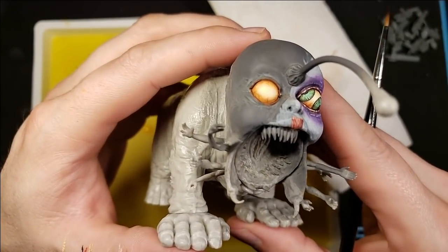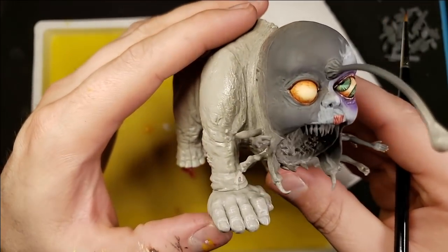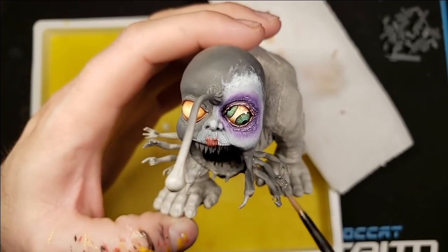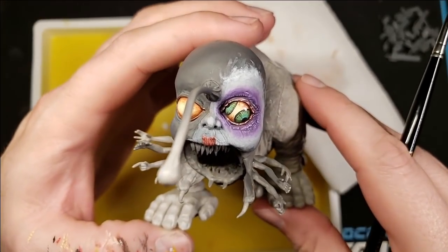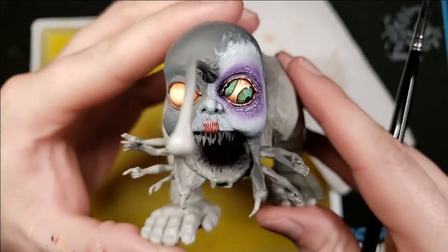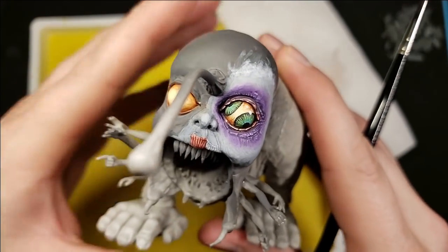That's it for this time. I might turn this model into a tutorial project and show you guys how I'm doing the eyes and the makeup, because this is supposed to be Geisha Gorm — she's getting dressed up for her big debut. But that's it for tonight and we'll see you guys next time.